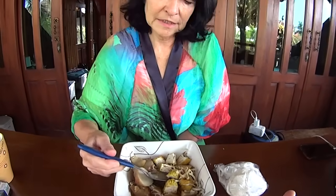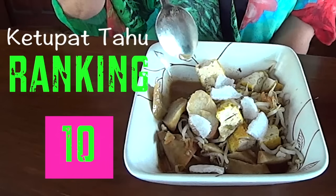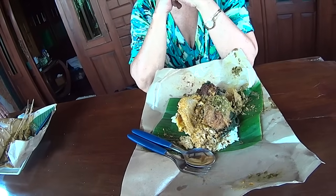This is ketupat tahu. I'm not sure what it is in English, but there's some coconut milk in there, some tofu, and some rice-based things. This part is rice done up, and this is tofu and sprouts — all vegetarian. You can put some krupuk on it if you want. Oh, that's good! I like the coconut taste in it. For breakfast, it's the best breakfast I've had. I give it a ten for breakfast.